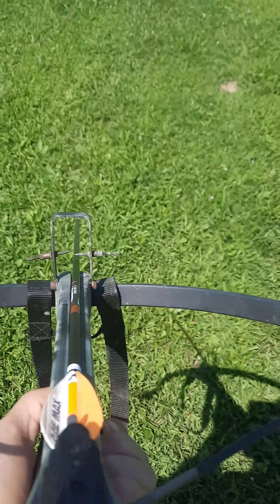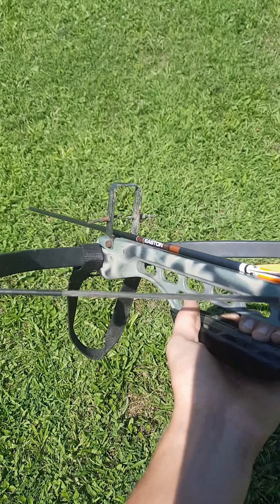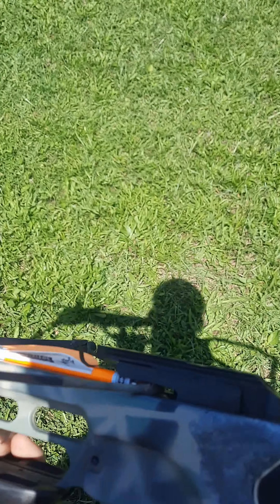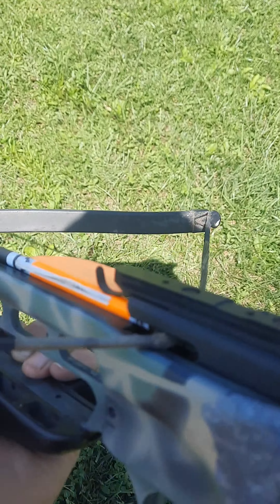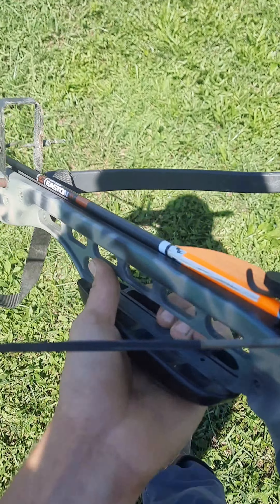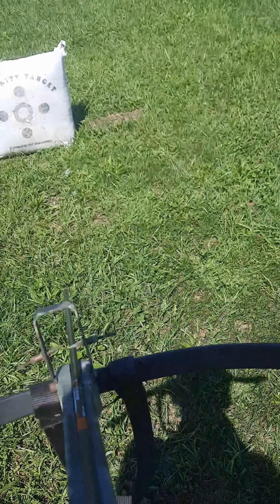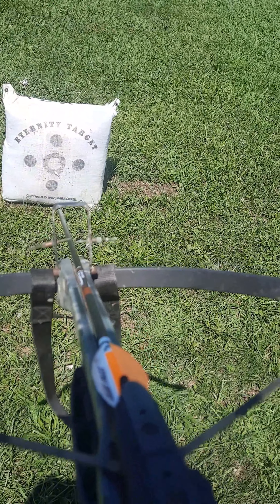This crossbow is super old and super tiny, and I just wanted to see if it could cock back. I cocked it back and my mom said you can't dry fire that, so I just popped an arrow in — this is an arrow for a compound or recurve bow, not a bolt. I just tried to get it unloaded, so we're gonna see if this thing can shoot. Hopefully it doesn't explode.